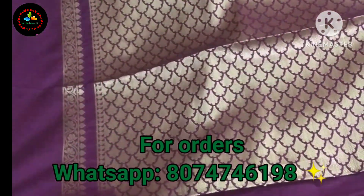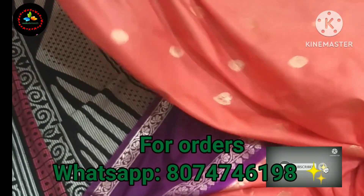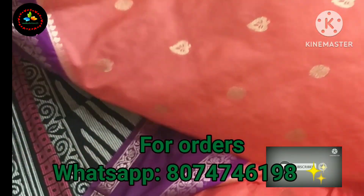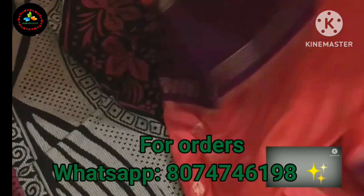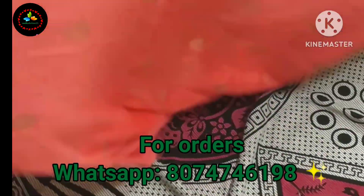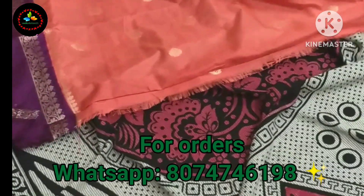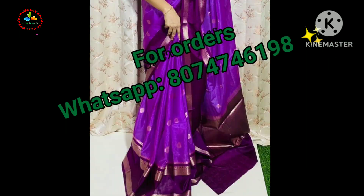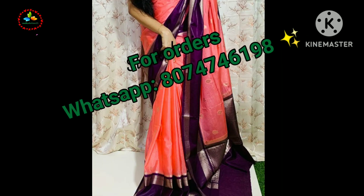We have a lot of color combinations available. To find out more, send a message on our WhatsApp number. We ship all over India, including remote areas. You will be able to receive your order within 7 days. Thank you for watching.